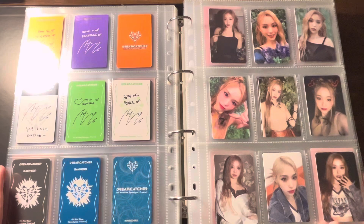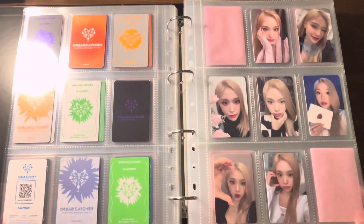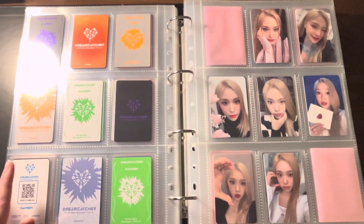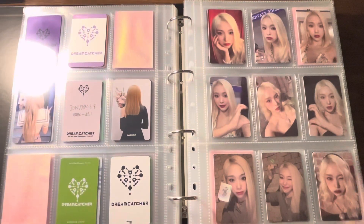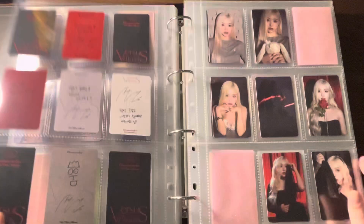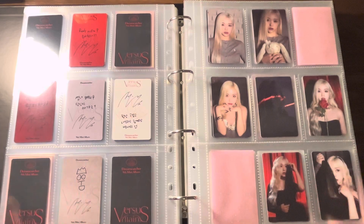Spending $50 on just two packs of pocket pages is not something I'm looking forward to putting my money into, because you can buy a lot of things with $50. That's really the only part I'm 'eh' about.